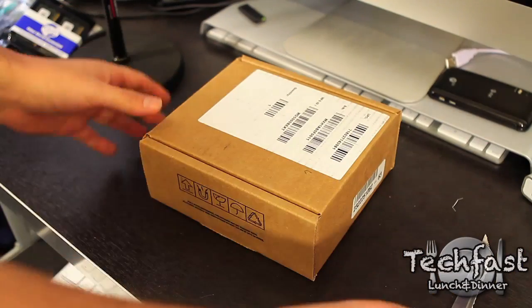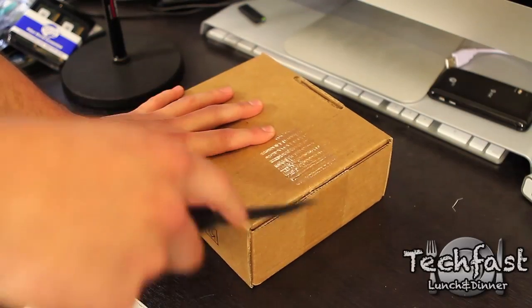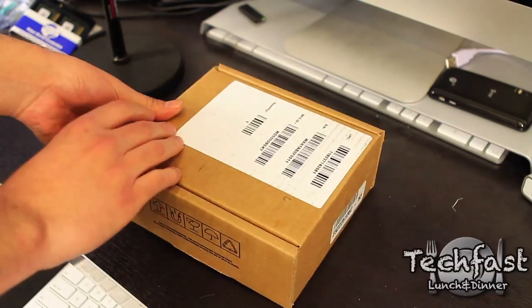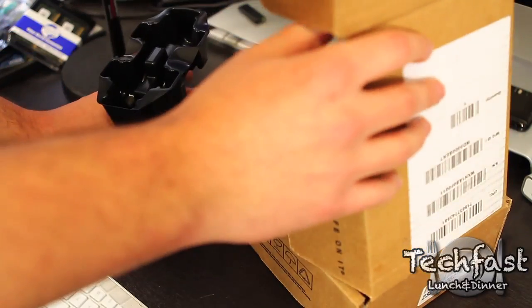Last but not least, we've got the Amazon order. Let's go ahead and pop this open. This is the 500GB, 7200RPM Western Digital Black Drive. I think it was like $69, so it was pretty cheap. I will post that link down below.